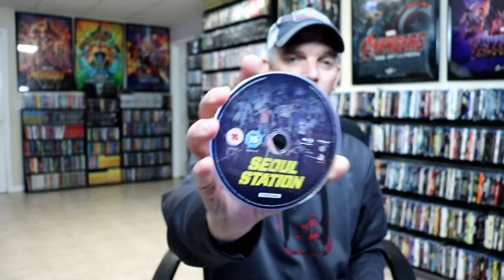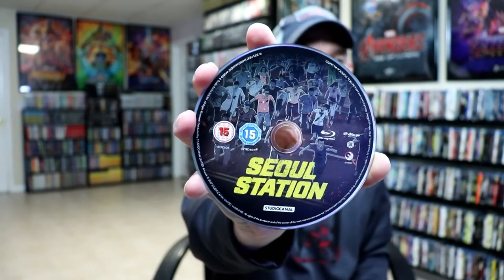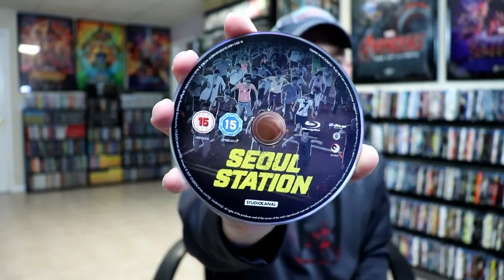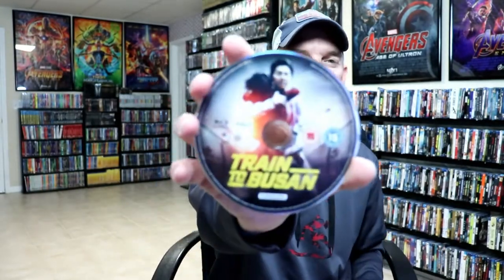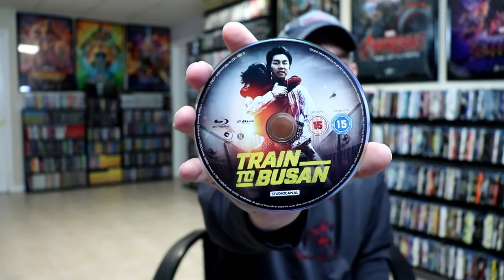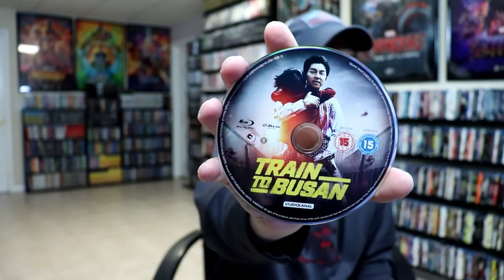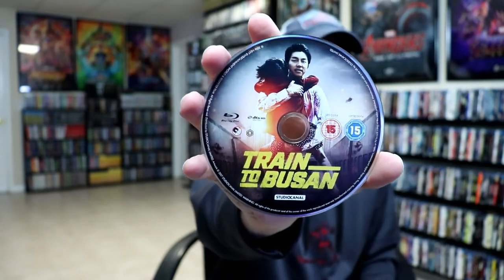First up is Sol Station. I've never seen this before, so I'm definitely looking forward to checking this one out — it's got some really nice looking artwork. And next up is our second disc, Train to Busan. I did see this movie and I really, really enjoyed it. Action packed. Just amazing. There's nothing like it that I've seen before.